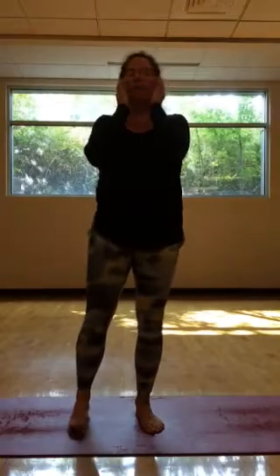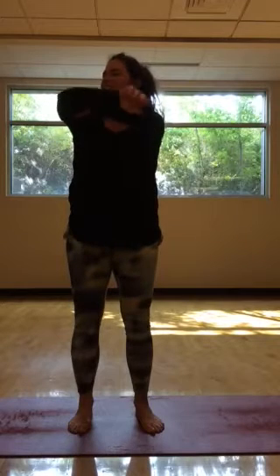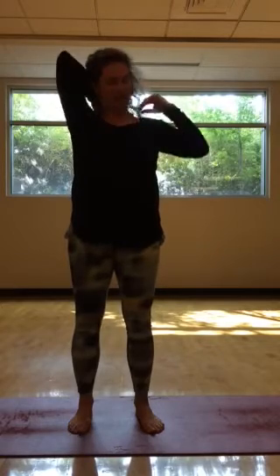And then after we tap, we do a little squeeze. I like this also because it starts to move a little bit of that stagnation out of the muscles — a little self-massage.